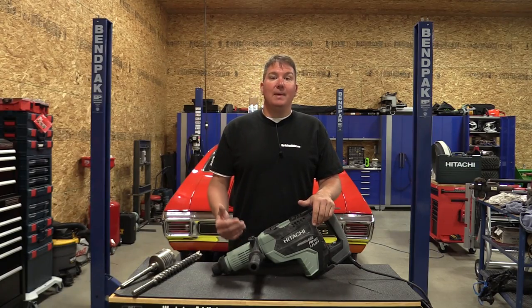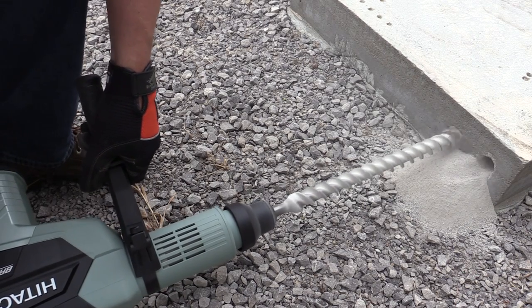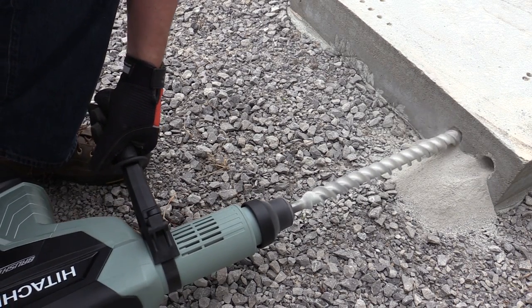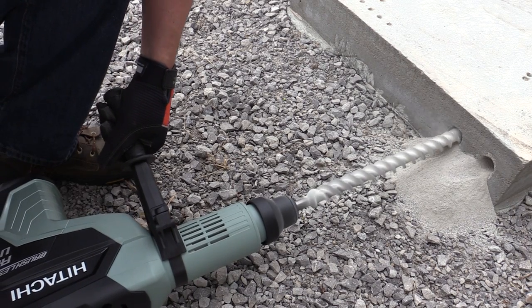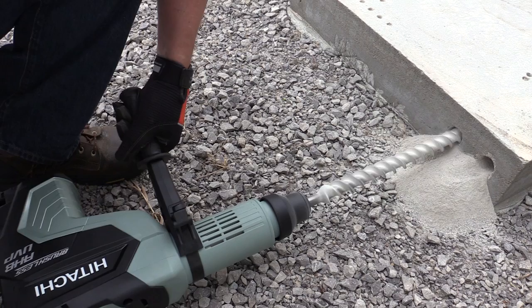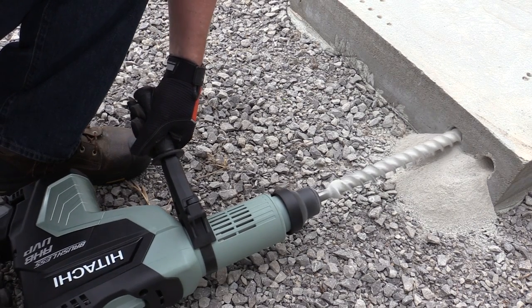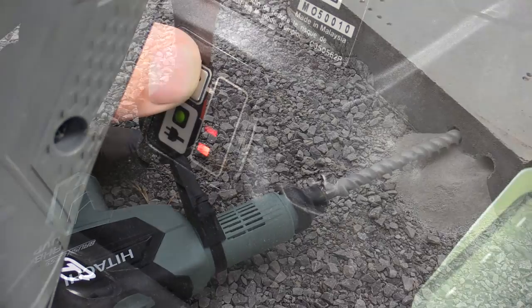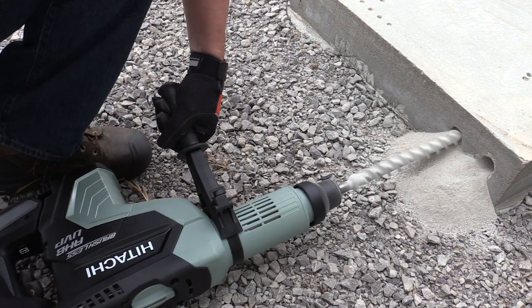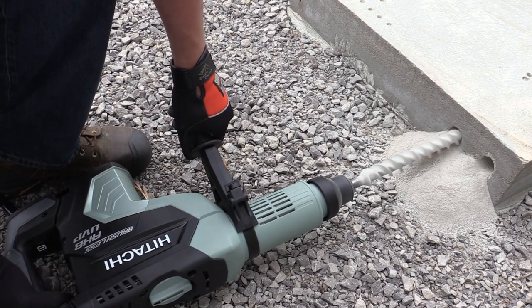This tool is made for long-term use and contractor use on a daily basis. Here are some quick specs: it will take up to a 6 and 1/4 inch corbet, 16.2 foot-pounds of impact energy, 260 RPMs on high with four different ranges going from 110 up to 260, 2200 BPM, and this unit weighs in at 25.3 pounds.